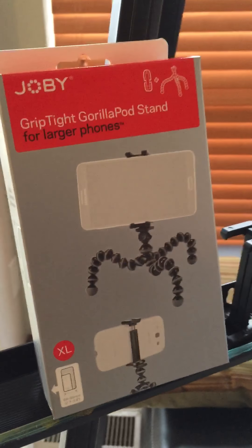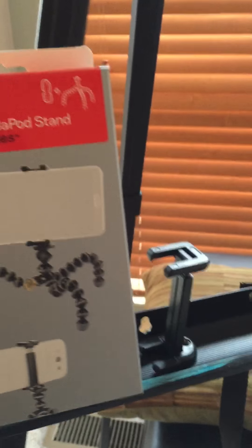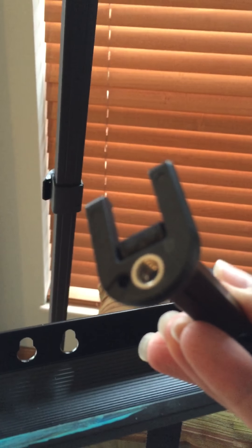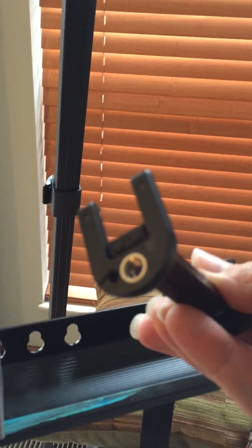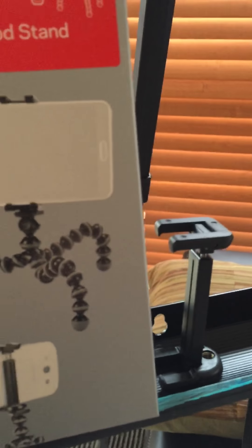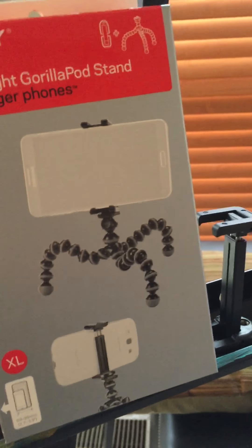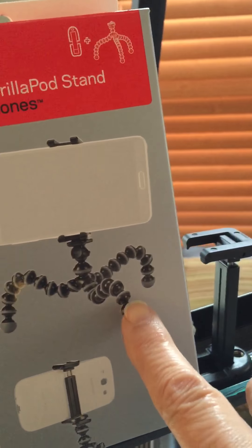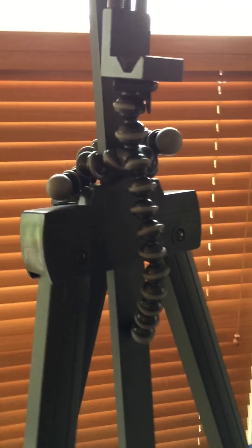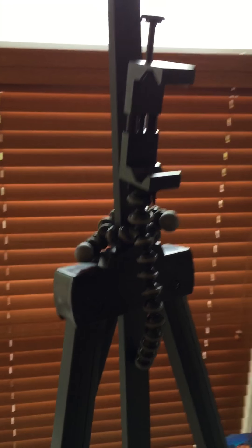This is the actual attachment right here. It's a universal attachment to any tripod, but what I like about this is that I put it around the top of my easel.